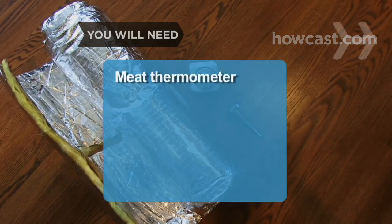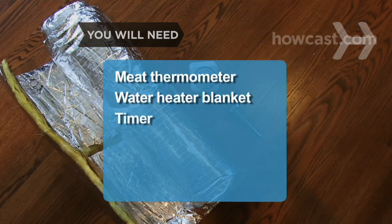You will need: a meat thermometer, a water heater blanket, and a water heater timer.